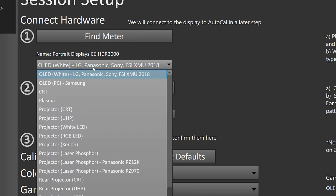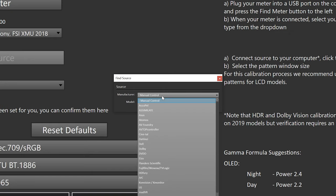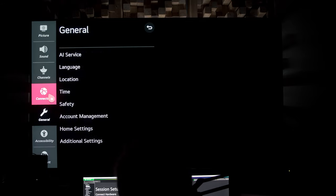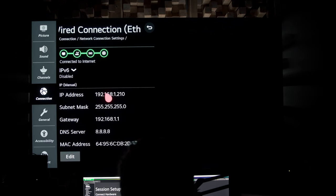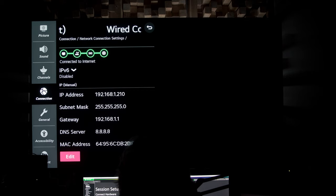You can get a really nice meter without spending a bunch of money, especially because these OLEDs hold their calibration really well — you probably won't need to calibrate all the time. Portrait Displays was kind enough to lend me their C6 meter for this, but if you already have a color meter you've been using for your monitors, that'll probably work with the software too. We're going to select OLED White LG, then find our source — in our case the LG 2020 C10 — and type in our IP address, which you can find in Settings > All Settings > Connection > Network Connection Settings. Then we'll hit Connect and exit out of the menu on the TV.